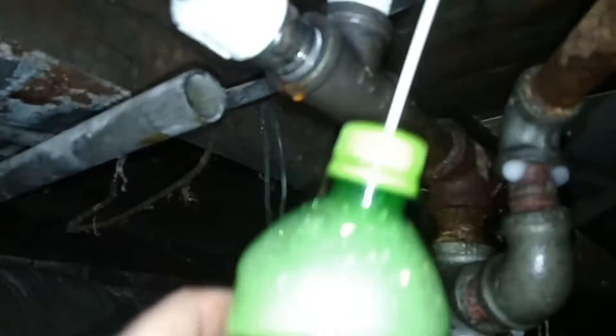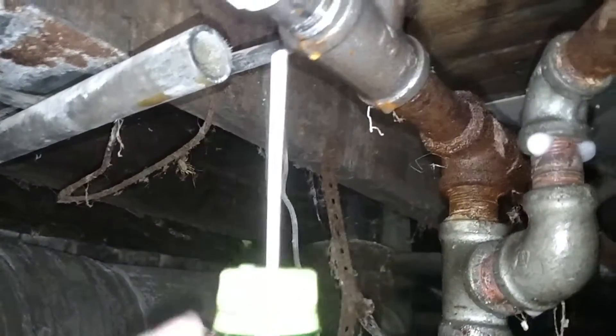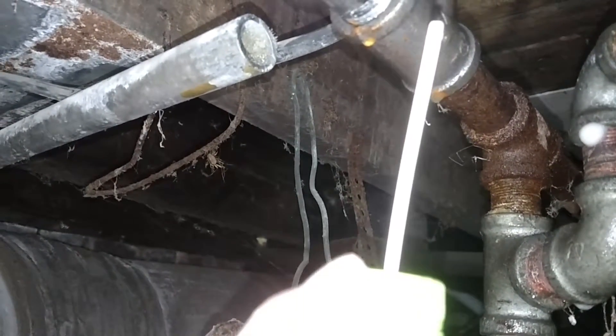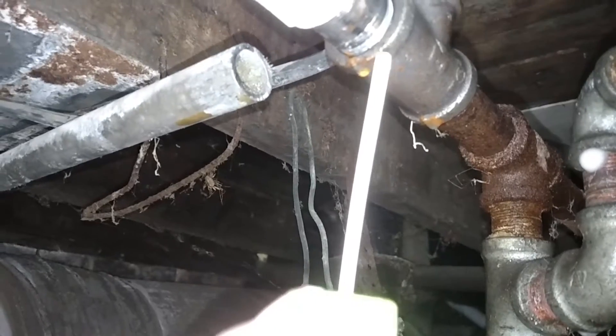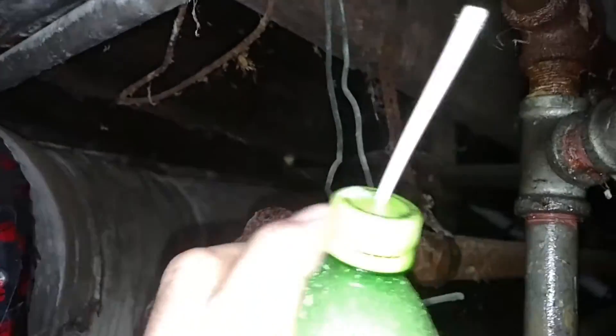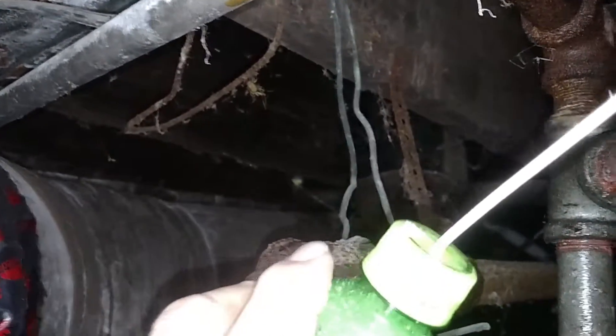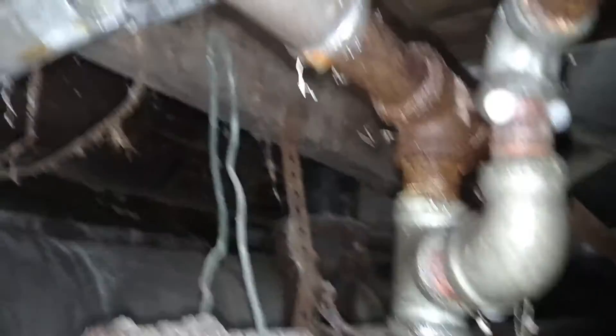I used a Mountain Dew bottle with some soapy water. Put a little hole in the cap — took a filament out of an ink pen, took the ball pinpoint out of it, and popped a real small hole in the cap. Just enough that when you shove it through it's real tight so it doesn't leak.